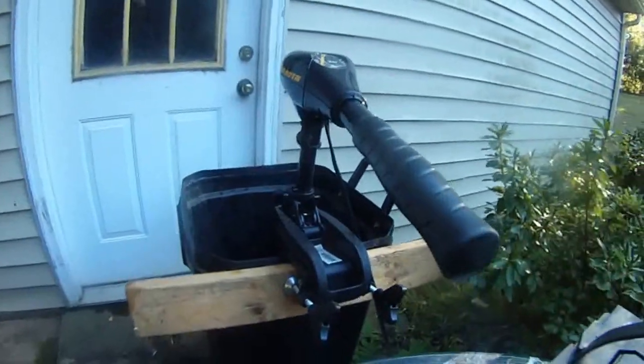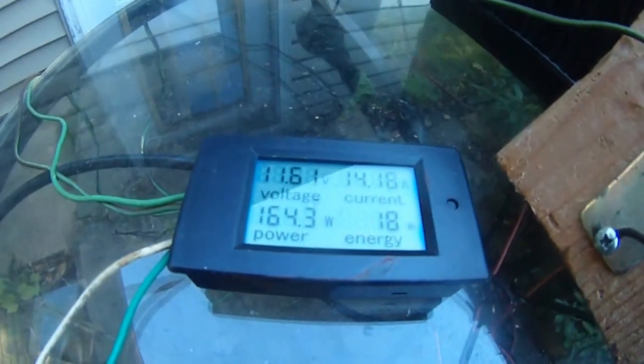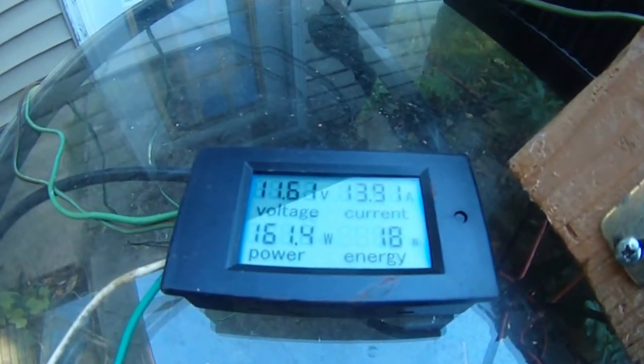This is the fourth gear. The last is fifth gear — it's going crazy in the bucket. You can see it's drawing 14 amps, 11.6 volts, and 164 watts. 14 amps right now.